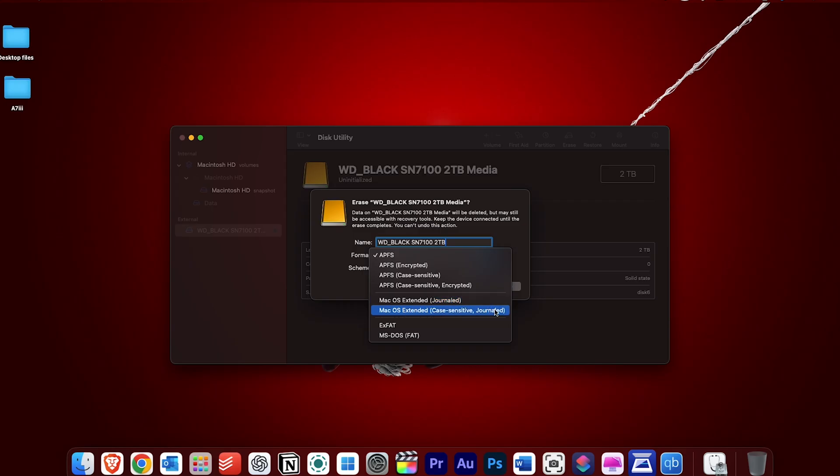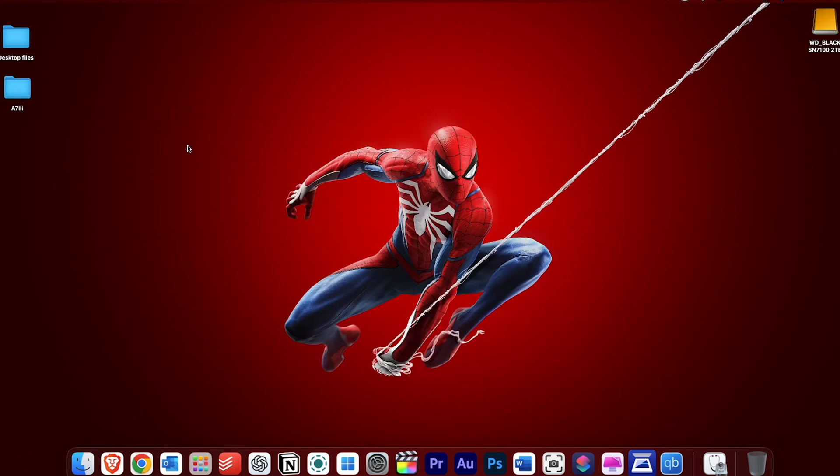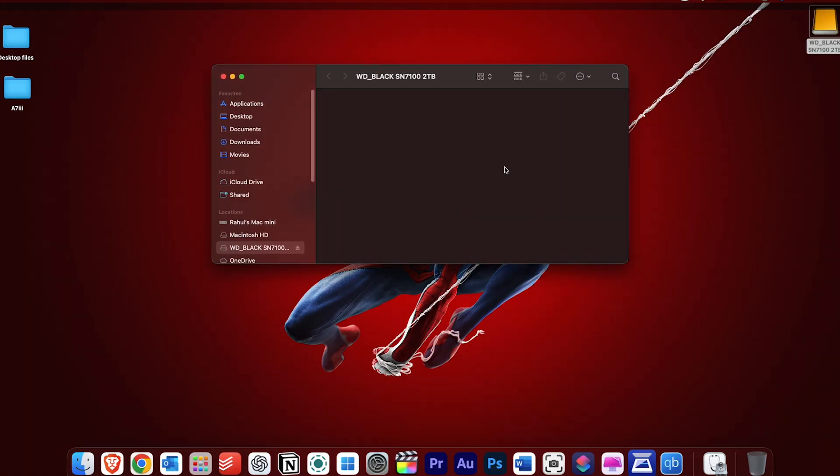For modern Macs, APFS is the right choice — it's optimized for SSDs, offers better performance, and works best with current versions of macOS, which is why it's selected by default. Leave the scheme set to GUID Partition Map and then click Erase. In a few seconds, the drive is ready and you'll see the new SSD appear on the desktop. The dock is fully set up and your Mac Mini just got a serious storage upgrade.